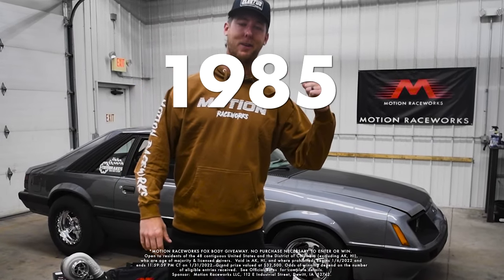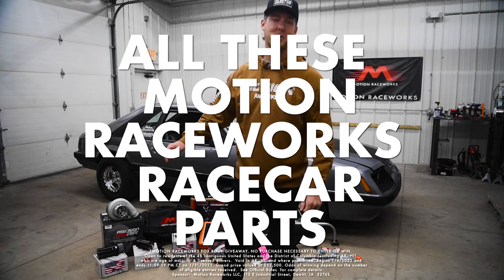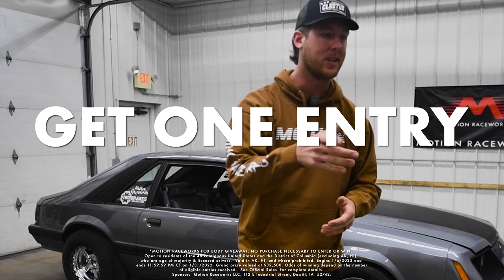Ladies and gentlemen, you want to win this 1985 Mustang, $7,500 bucks cash, and this turbo and all these Motion Raceworks race car parts? All you gotta do is spend $10 on motionraceworks.com and get one entry. Check it out.